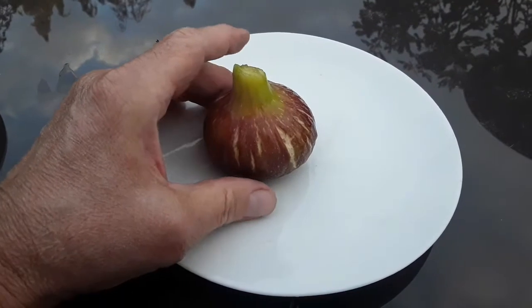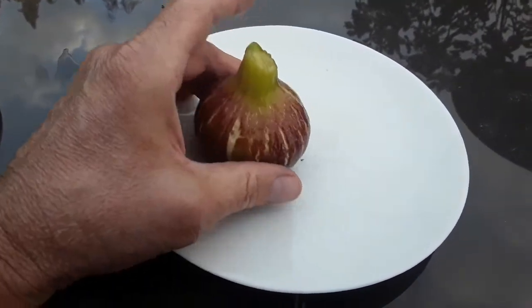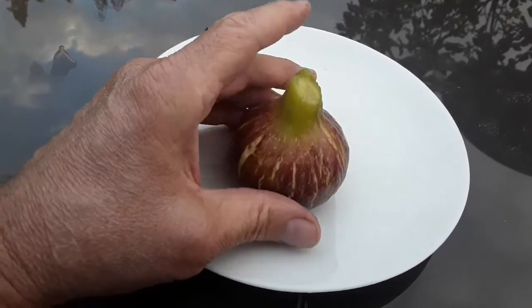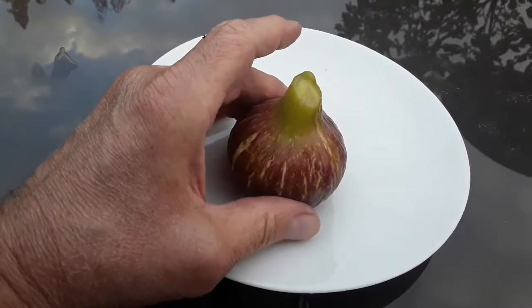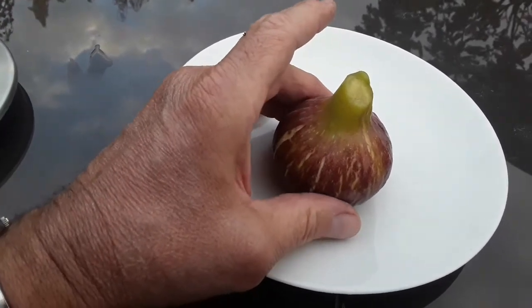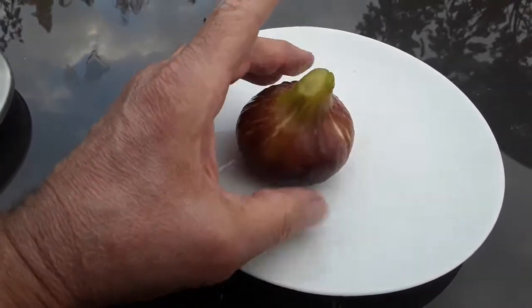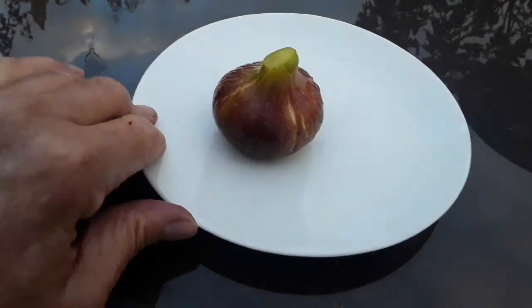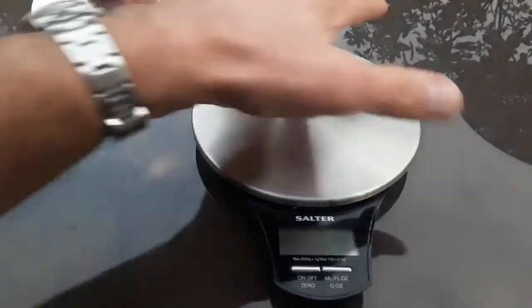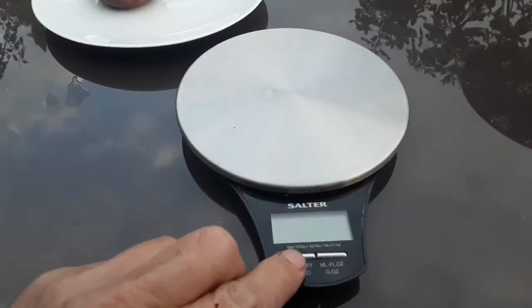This is a really nice looking genuine main crop fig that did develop as a result of pinching. It's a completely different shape to the brebas on this particular tree, which are a sort of fairly elongated teardrop shape. I thought we'd weigh it and see what it weighs, so let's get the scales out.